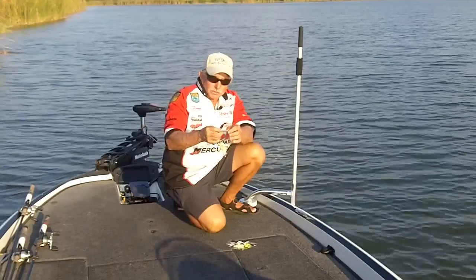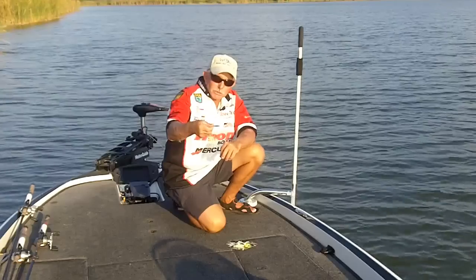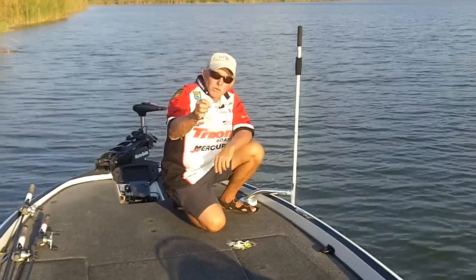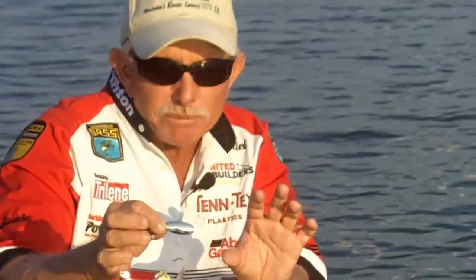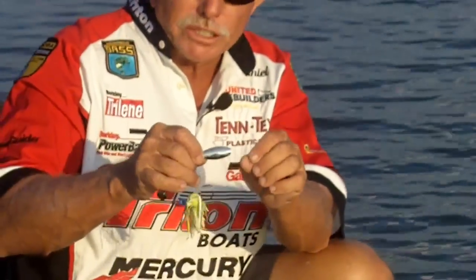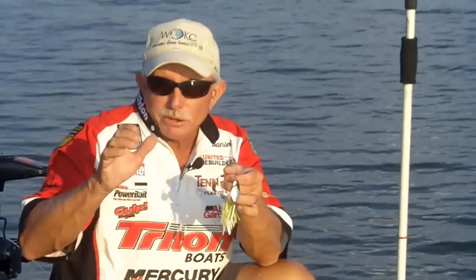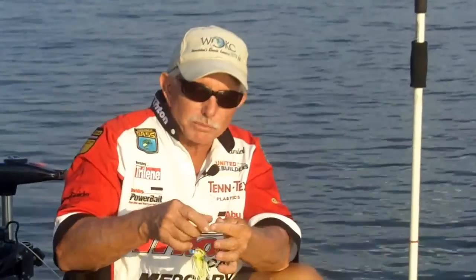The thing that Rick told me about was taking your bench grinder and grinding the end of the blade. This was actually a willow leaf blade, but I took my bench grinder and rounded the end of it off. Now it's basically a real long Colorado blade, or like an Indiana blade, but longer. You still get the flash of the willow leaf blade — that's why we throw willow leaves, they put off a lot of flash — but then you get the throb and feel of a Colorado blade. I really like a bait that I can feel working at the end of my rod.